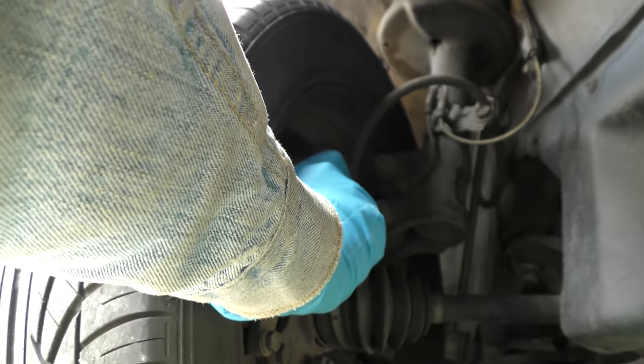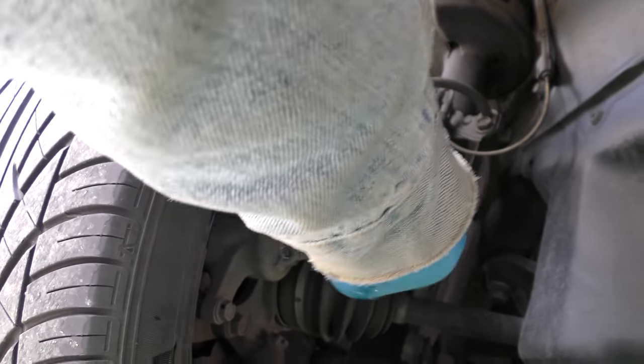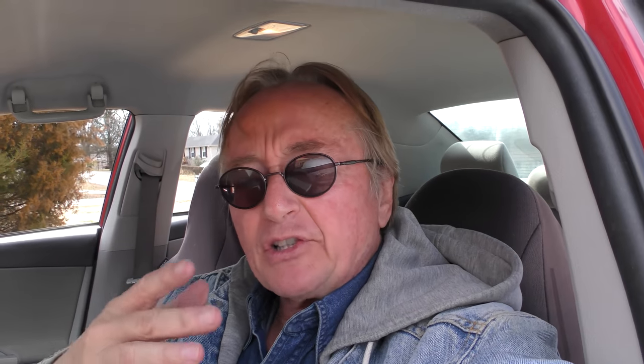Here we have the wrench on the bleeder screw — open it up, out comes fluid, then you tighten it up. Now it's nice and tight. Hold it down, then we'll open it again, and there's fluid coming out but there's no air. No air came out there, so we got to repeat the process for right rear and left rear. But unfortunately after doing that, still no air came out.